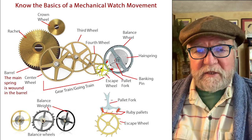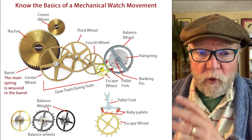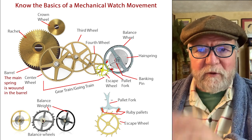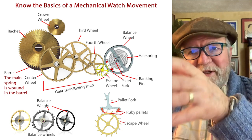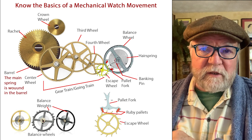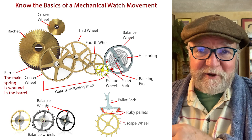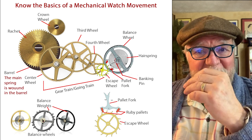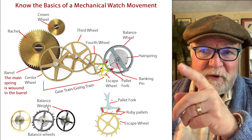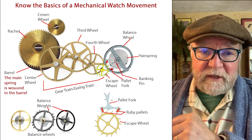Then you have a series of wheels called the gear train, or the going train, or sometimes the wheel train. If you hear any of those terms, they refer to this series of wheels. The first one after the ratchet is called the center wheel — sometimes called the second wheel, with the ratchet being the first wheel. That's why it goes from center wheel to the third wheel, then the fourth wheel, and then after the fourth wheel you have what's called the escape wheel.